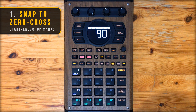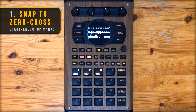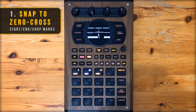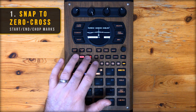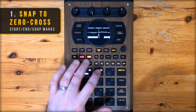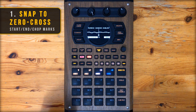First on my list that stood out to me is called snap to zero cross, which helps get cleaner positioning for start, end and chop markers. So for example I've got this road sample that I want to chop. You can hear that clicking sound at the start of the chop — this is what happens when you start playing digital audio when the sound wave is not on the zero line. So what you can do now is hit resample and it shifts the marker to the nearest position where it chops the sample clean. I used to spend a lot of time searching for that sweet spot so this is great.